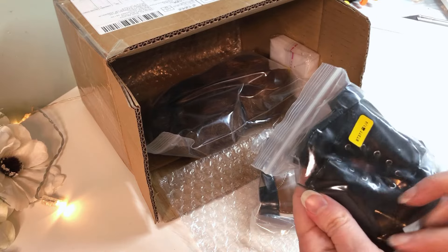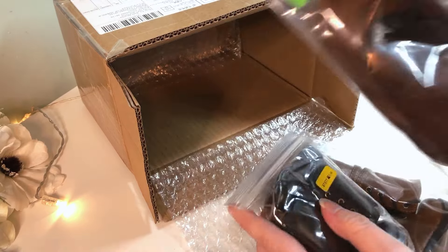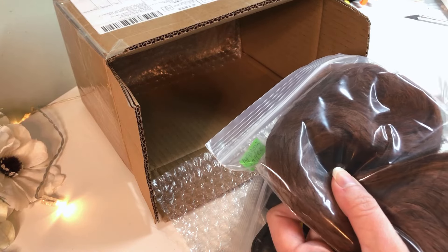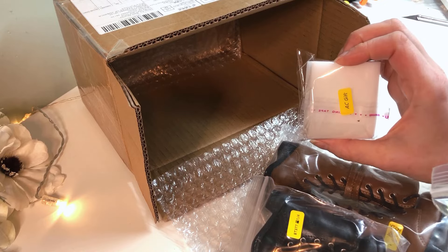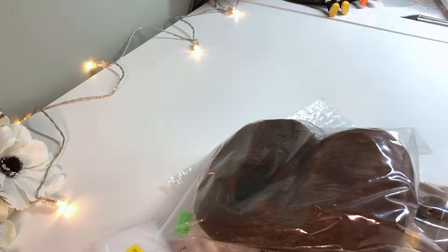There's also a wig that by the time I opened it I forgot what it was for, but let's open these up and take a closer look at everything. There's also the little gift magic eraser sponge that they put in most orders, which honestly is really appreciated because I use a lot of these.